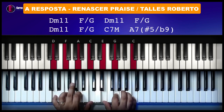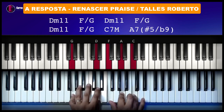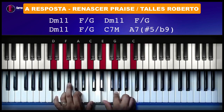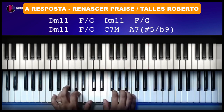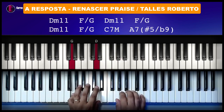Agora, a gente vai fazer aqui um Fá com baixo em Sol. Repete três vezes isso aqui. Fá com baixo em Sol de novo. Aí agora a gente vai cair num Dó com sétima maior. Vai ter uma frase aqui: Sol, Lá, Dó, Si, Dó. Quando cair no Dó, você faz um Dó com sétima maior na mão esquerda.